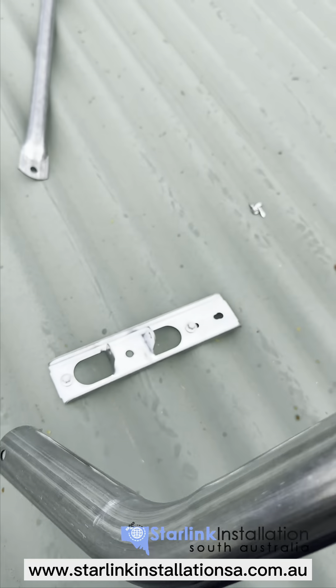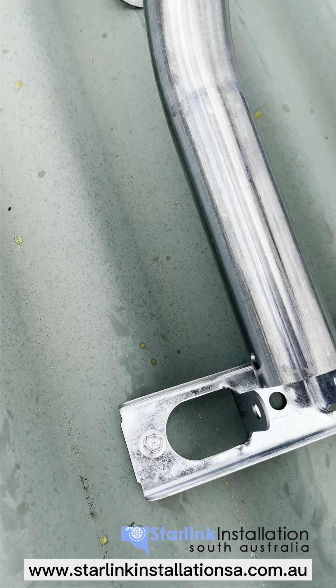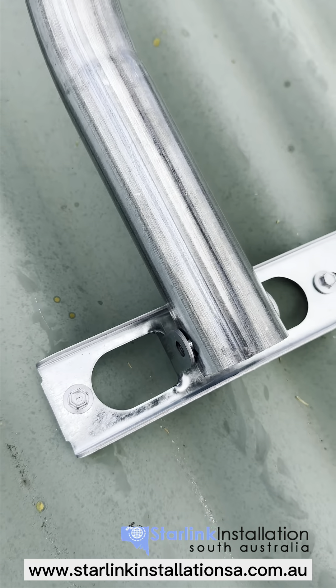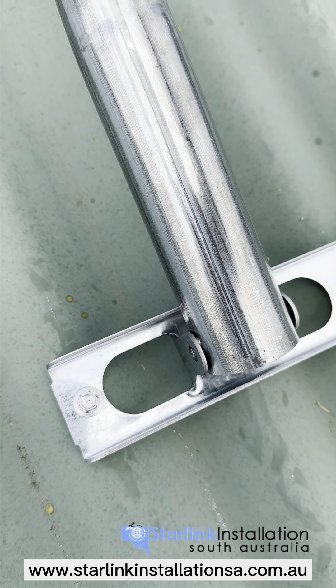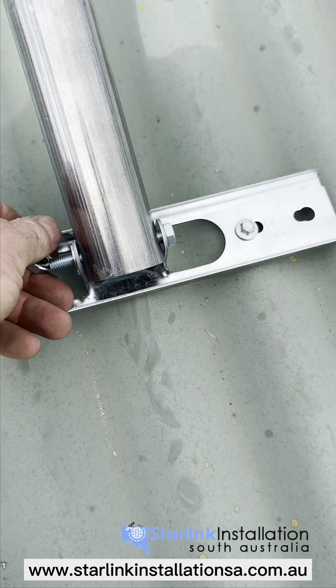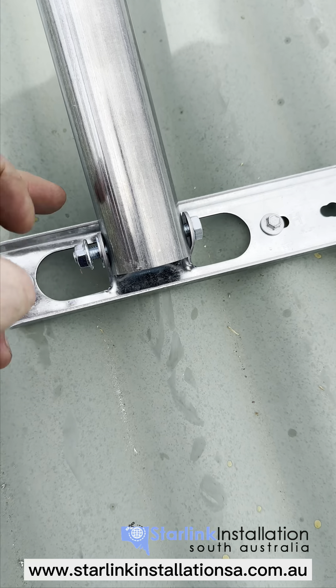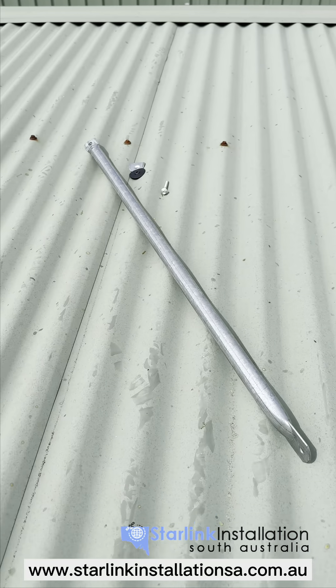Attaching the main pole to the base plate is fairly simple. You just line up the two holes — it's harder with one hand — and then put the bolt through those two and tighten. Don't tighten firmly just yet, as we still have to do the stay bars.